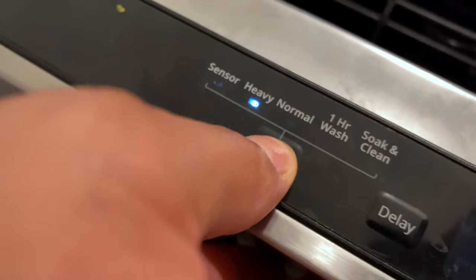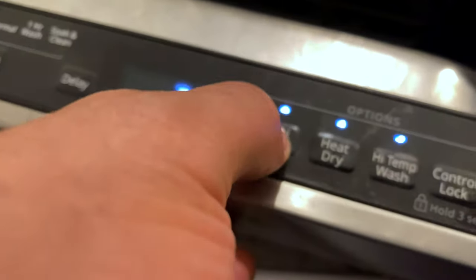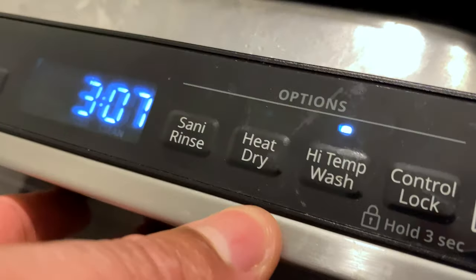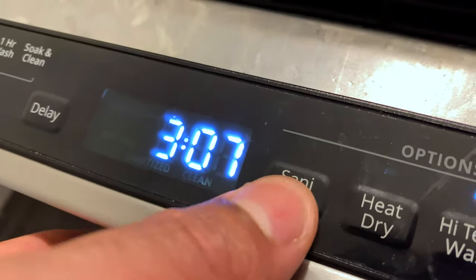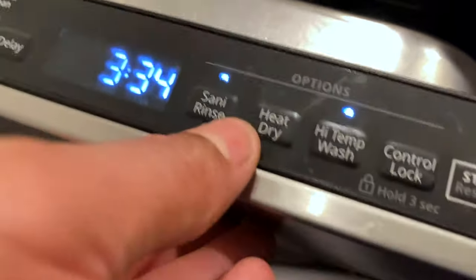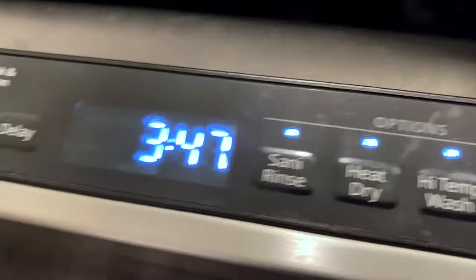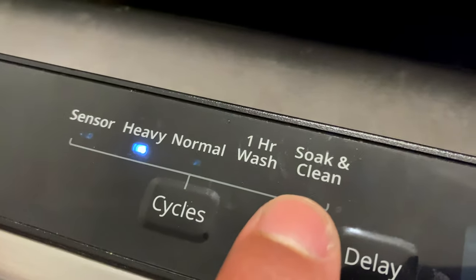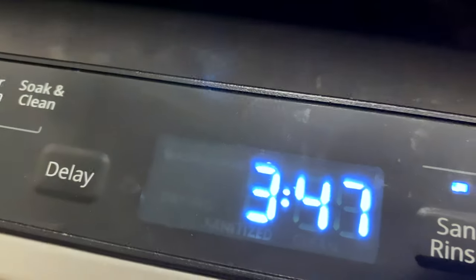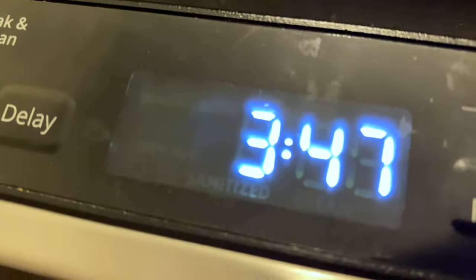I'm going to go ahead and turn this on. It's already in the heavy setting, which is going to take three hours and 47 minutes. I'm also going to do the high wash temperature, the sani rinse — a really hot temperature rinse to sanitize the dishes — and then the heated dry. This is pretty much the heaviest, most thorough setting you can do. The soak and clean works really well too, but that's a seven-hour wash, so we're just going to do the heavy with high temperature wash, heat dry, and sani rinse for three hours and 47 minutes.